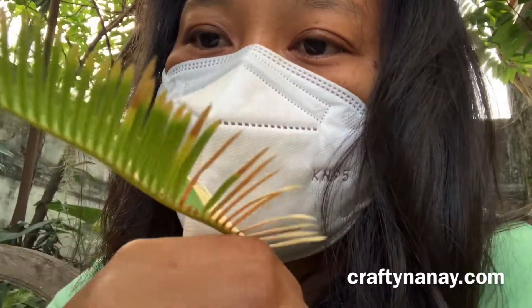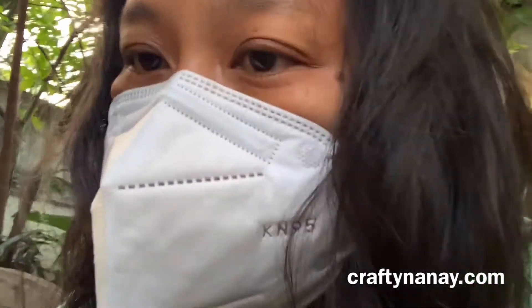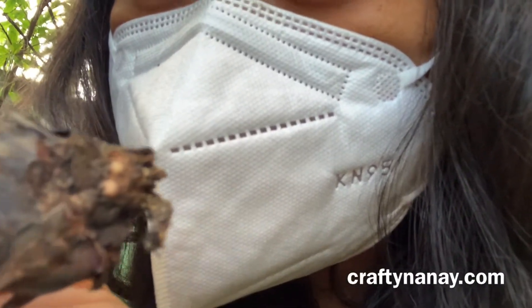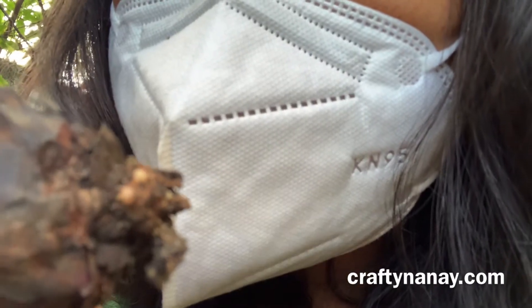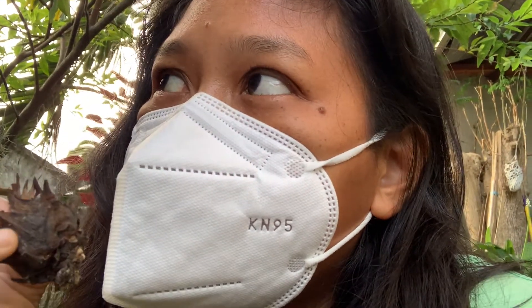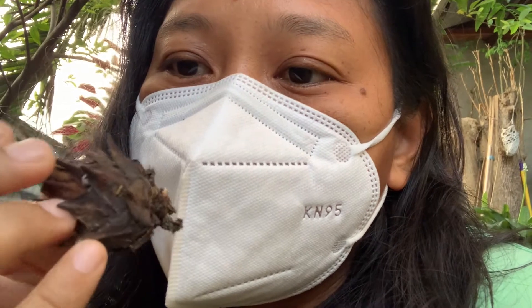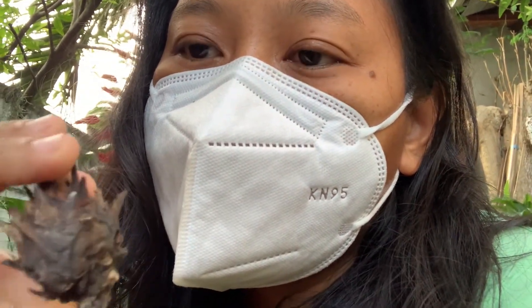Hi guys, I accidentally pulled out this sikas that I'm trying to root. I think you can see those tiny whitish spots — I think that's already roots starting to come out. So I'm gonna put it back. Something fun about sikas is you can actually just have this bulb, just one bulb, put it on a medium and it's like a tamagotchi — just wait for it to grow.